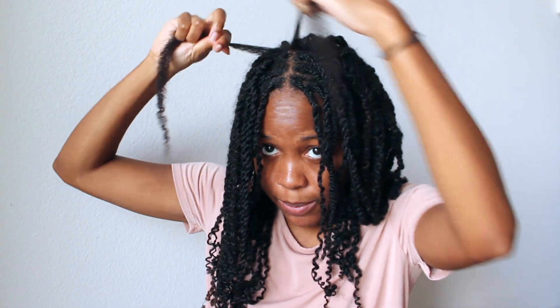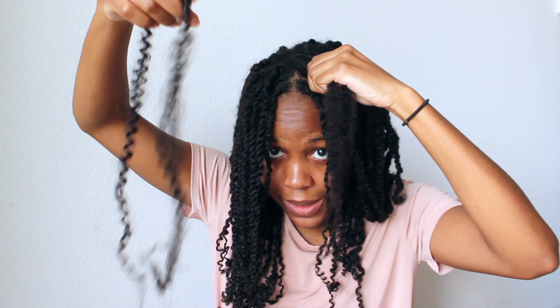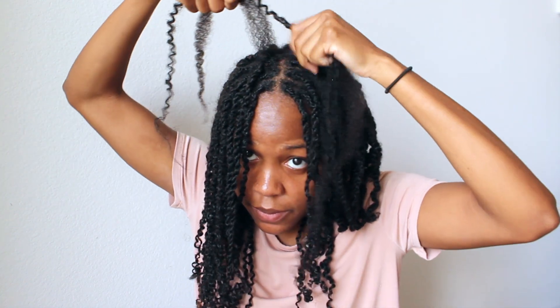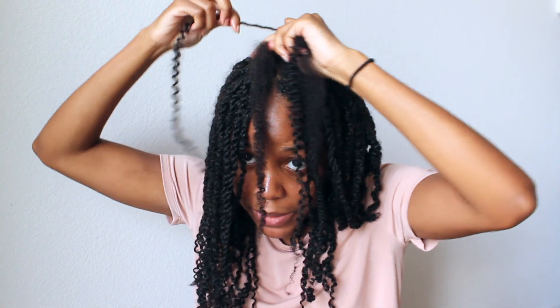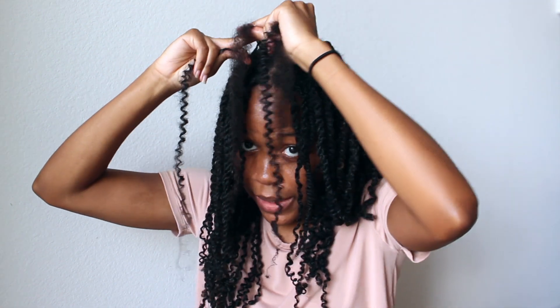There are some knots on the end so I might end up cutting those out. Again, with the method I'm using, my hair is already split into two. I'm going to add one half of the spring twist hair to my own hair, then have my own hair in the middle and the spring twist hair on the right side — or the left side for y'all — and then start braiding.